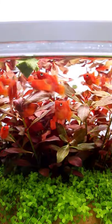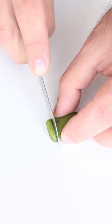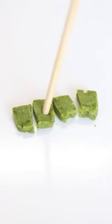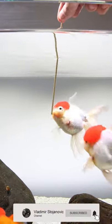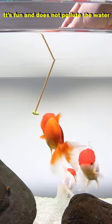I don't like to feed my goldfish with floating food, so I came up with a solution. I chop the food into small pieces, just one goldfish bite, and put it on a stick. It's fun and does not pollute the water.